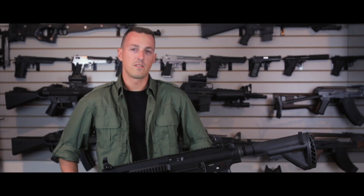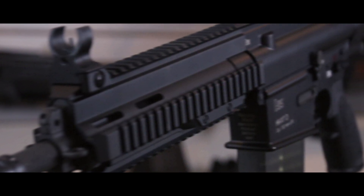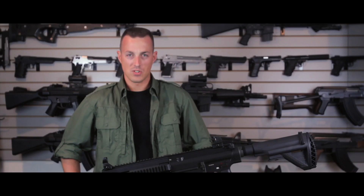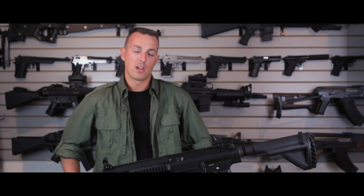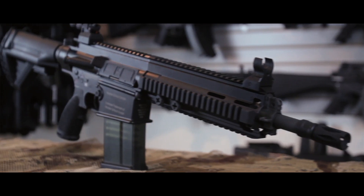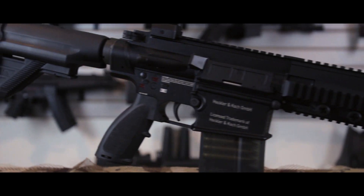The 417 is the bigger, beefier brother to the 416. Everything about this rifle has been built oversized to accommodate the more powerful 7.62mm cartridge. This airsoft replica of the 417 is one of the latest releases from VFC, manufactured full H&K licensed through Umarex USA. Just like its real steel counterpart, this rifle bears many similarities to the 416, also made by VFC.